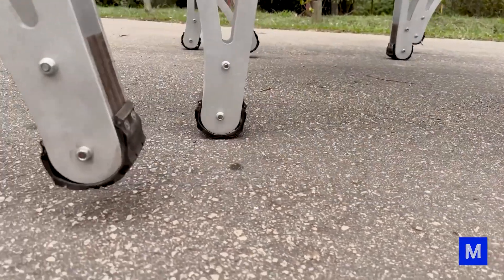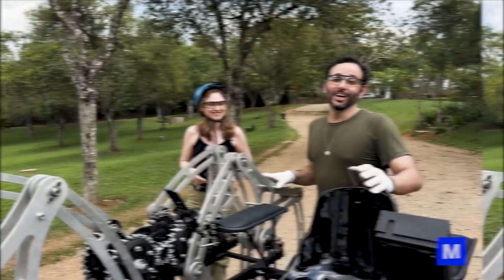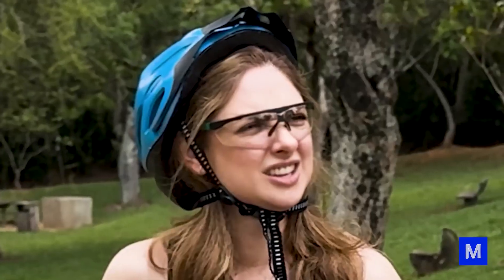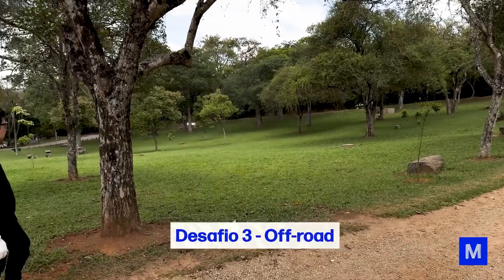It's almost at the end. Guys, we've conquered quite a hill! Hill test complete. Ready for the off-road test. Off-road test — here is off-the-road.